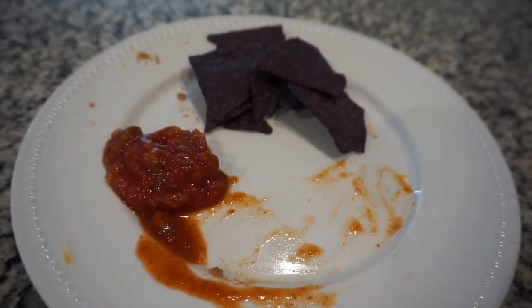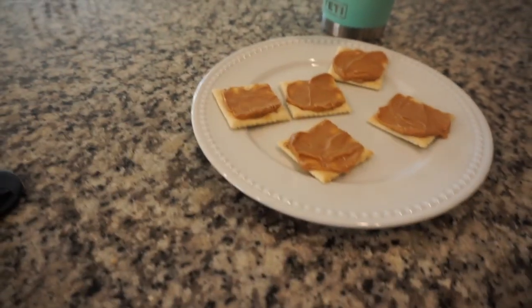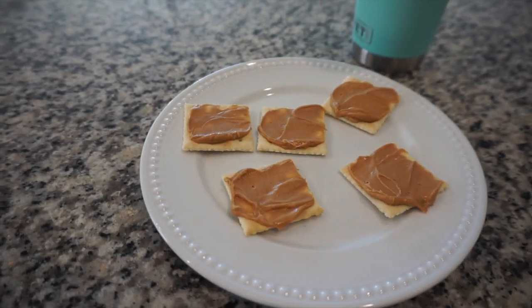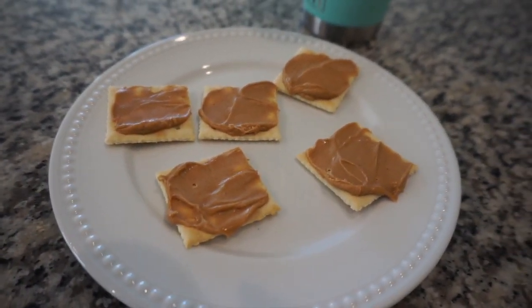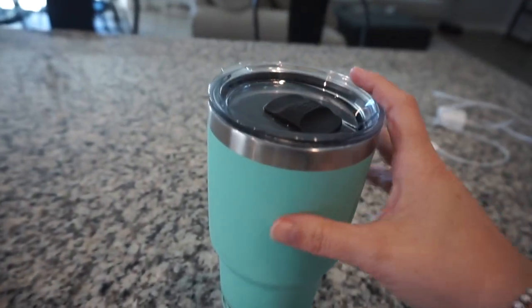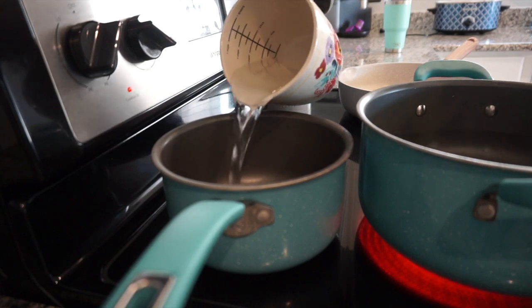A little bit later on I got a little bit more hungry so I had some salsa and chips. Then a couple hours later my stomach didn't feel so well, so I had some saltines and peanut butter, and I filled up my Yeti again.